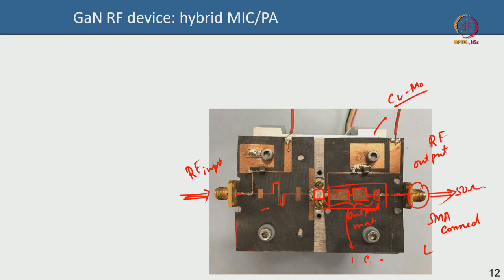Using transmission lines, this is your output matching circuit so the output sees 50 ohm. Similarly, this is your input matching network implemented using transmission lines. Instead of transmission lines you could use lumped components — discrete resistors, inductors, and capacitors — which works at lower frequencies, say up to a few gigahertz, though some people even use lumped elements at X-band.